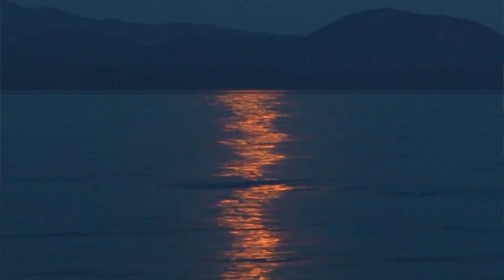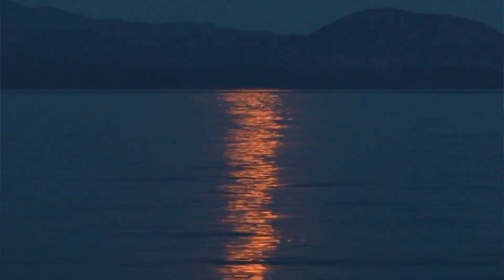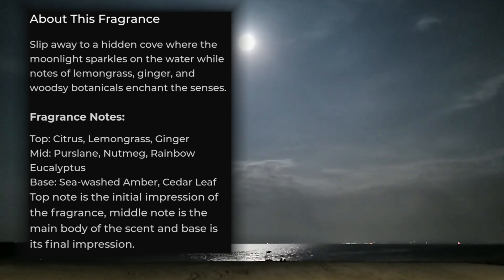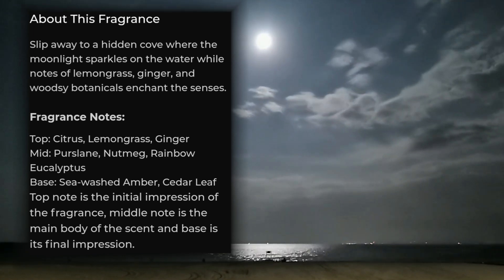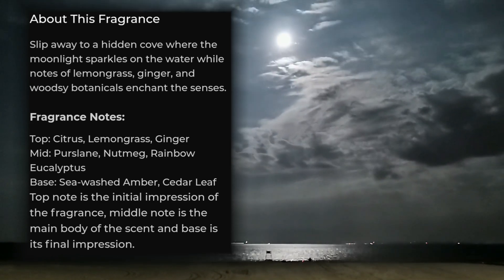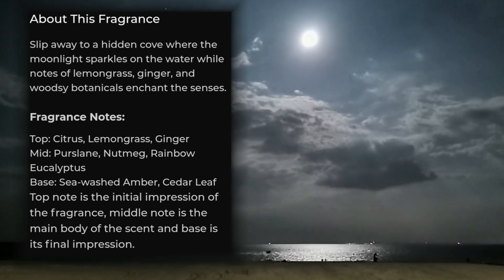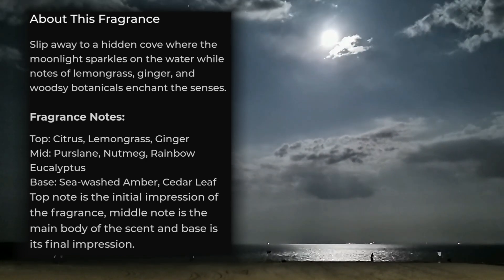I've been melting this for a couple of hours now. Let's see what Yankee have to say about Moonlit Cove: 'Slip away into a hidden cove where the moonlight sparkles on the water, while notes of lemongrass, ginger, and woodsy botanicals enchant the senses.' Top notes: citrus, lemongrass, ginger. Mid notes: purslane, nutmeg, and rainbow eucalyptus. Base notes: sun-washed amber and cedar leaf.